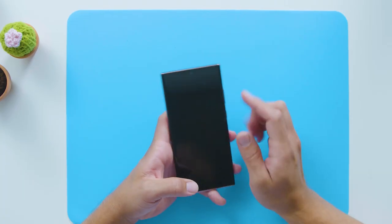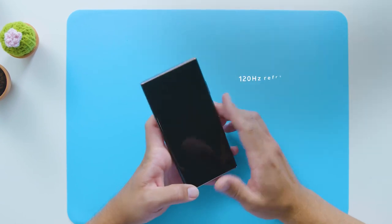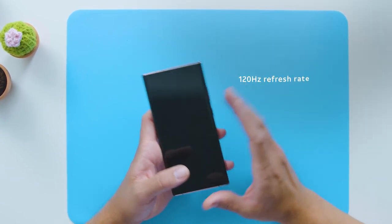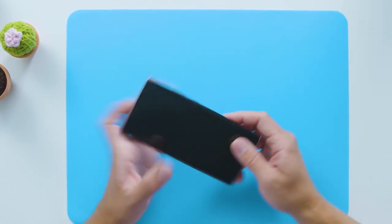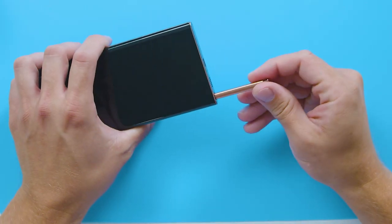You have a lot of screen with a small O-shaped punch hole for the camera. The Galaxy Note 20 Ultra has a 120Hz adaptive display that will automatically adjust the refresh rate according to the content you're viewing, so it's outstanding for gaming. Moving down to the bottom of the device, on the left is the S-Pen. It has a lot of great features that we'll get into.